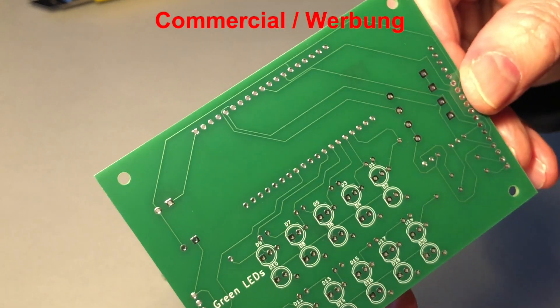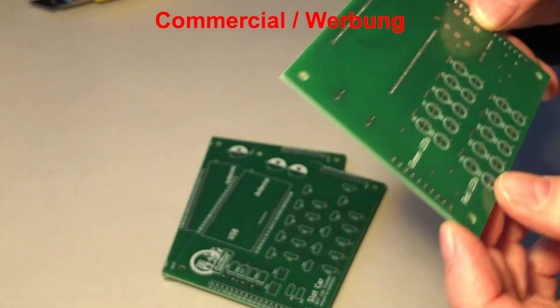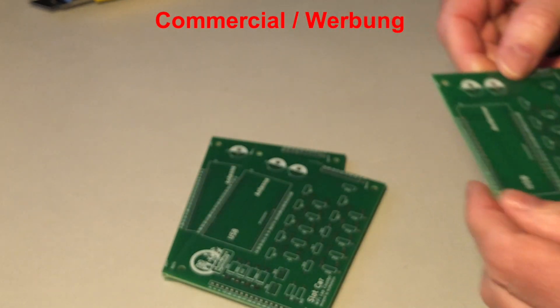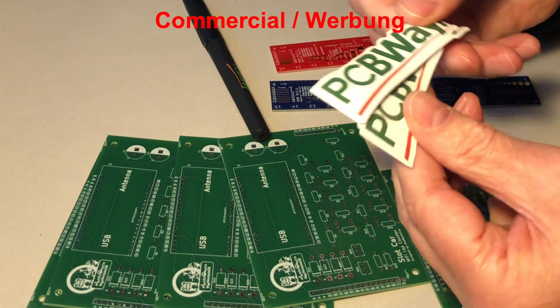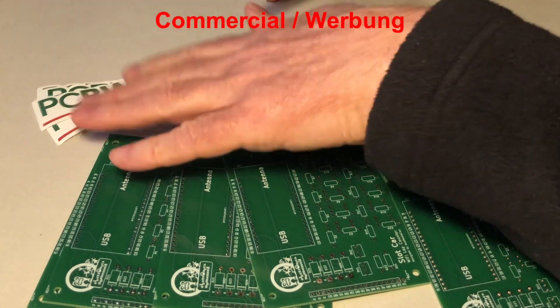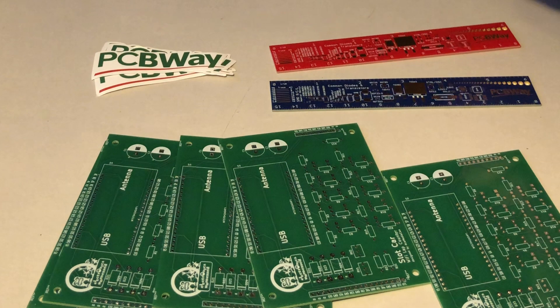This is superior quality. Not only the board and the copper layers, the labels and logos are also looking great — I'm really impressed. Thank you, PCBWay. Excluding shipping, my five PCBs were around $25, which is really a fair price.